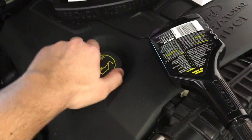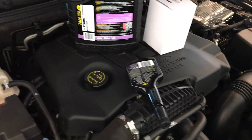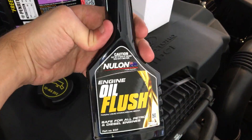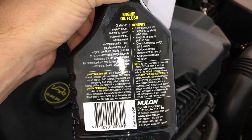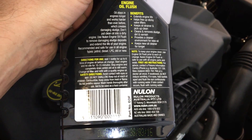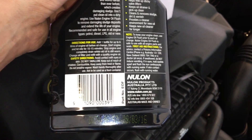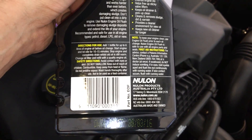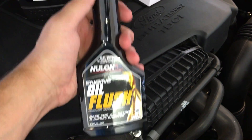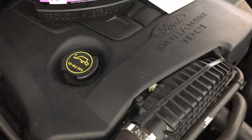I've just gone around the block for about ten minutes — the engine is nice and warm, not hot but warm. You want the engine warm to do an oil flush. The directions on the back say to add one bottle for up to six litres of oil, start the engine and let it idle for 10 to 15 minutes, stop the engine, drain while the oil is still warm, change the oil filter, and refill with a quality engine oil. I don't like adding this stuff to a cold engine — cold engines need protection more, and I just prefer doing it on a warm engine anyway.